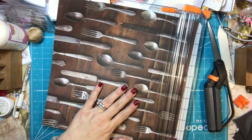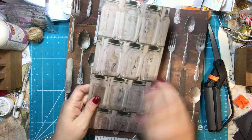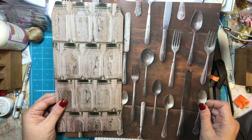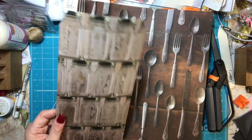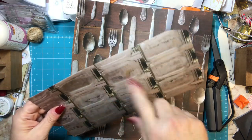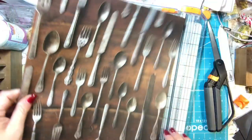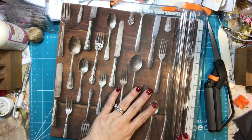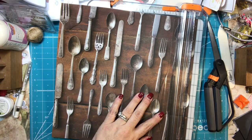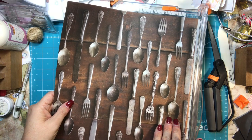So you're going to want to score it. Pick the side you want — if you want the envelope to face like this, you want your one inches to be at the top and the bottom. I'm going to do this one so that the forks and knives and spoons are going this way, so I want this to be my top and bottom. I'm going to score one inch on this side and then turn it around and do one inch on the other side.